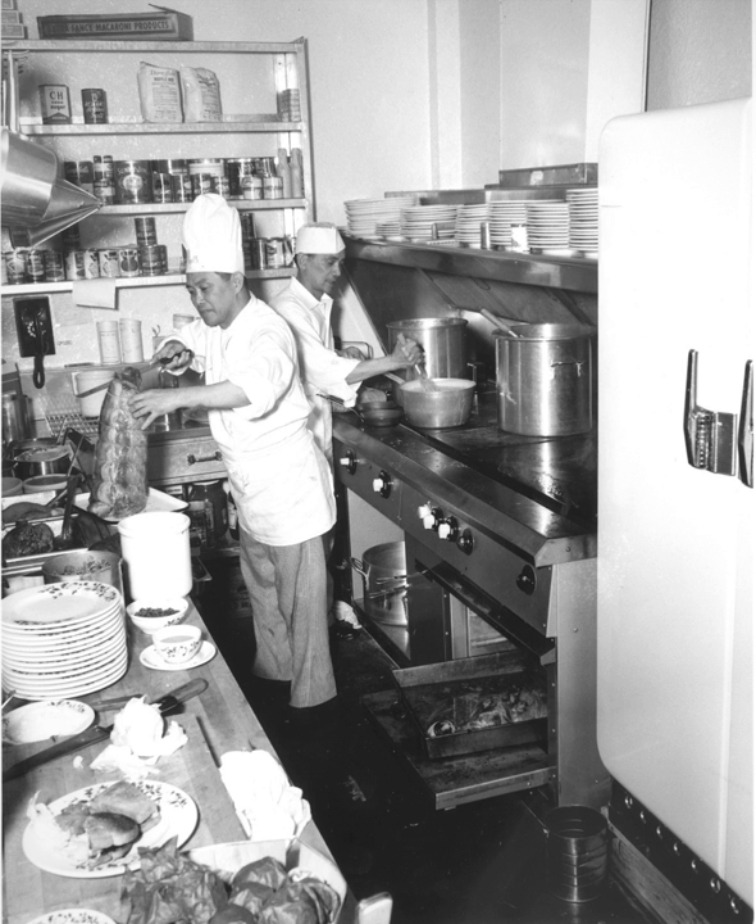The flattop grill is a versatile platform for many cooking techniques such as sautéing, toasting, simmering, shallow frying, stir frying, pan frying, browning, blackening, grilling, baking, braising, and roasting, and can also be used for flambéing. In addition, pots and pans can be placed directly on the cook surface, giving more cooking flexibility.